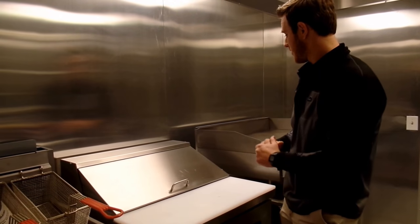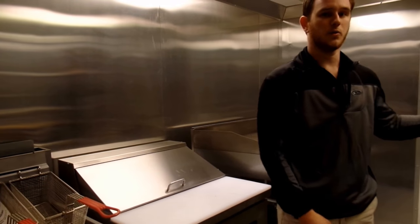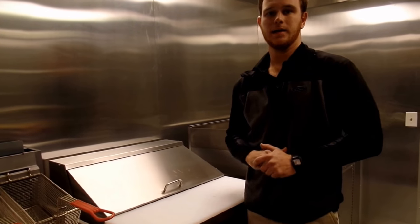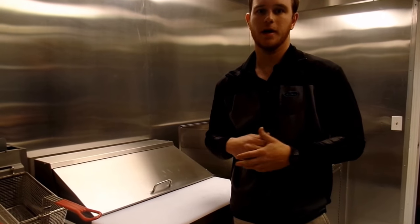Some people also like to have it coming off the griddle, so when your food comes off hot, toppings go on, then it goes out the window. All of that can be figured out in the design phase of your trailer, and we can figure out the best spot for that.